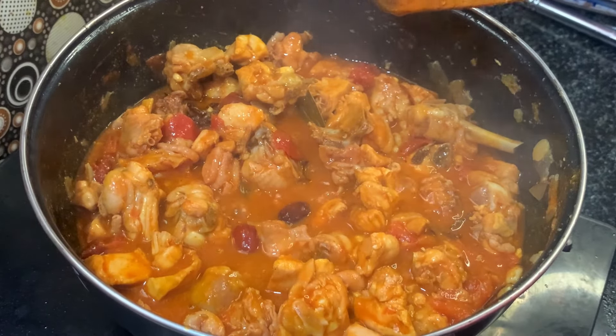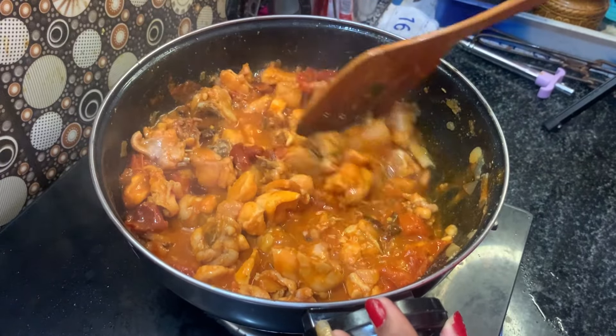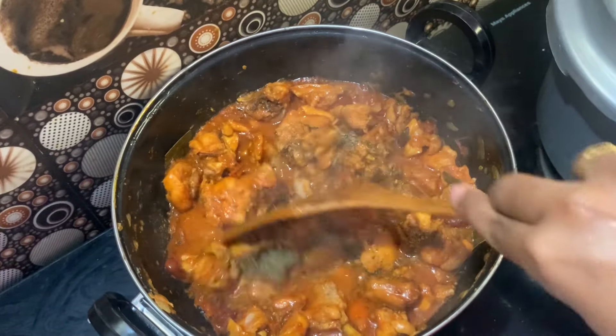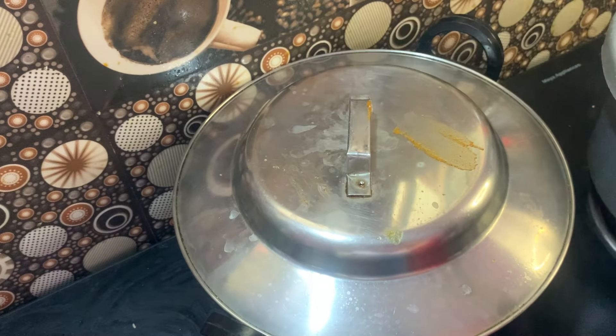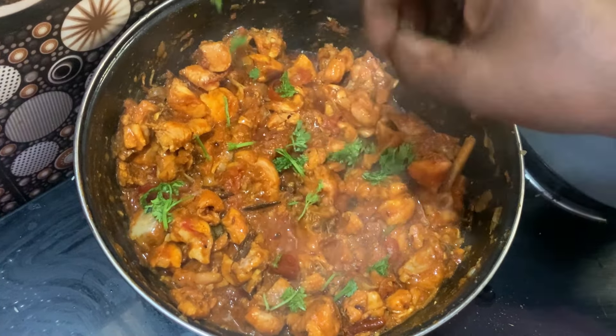Let's add the chicken gravy. Add 1-2 spoons of chicken gravy. If you try to make this, please leave me a comment.